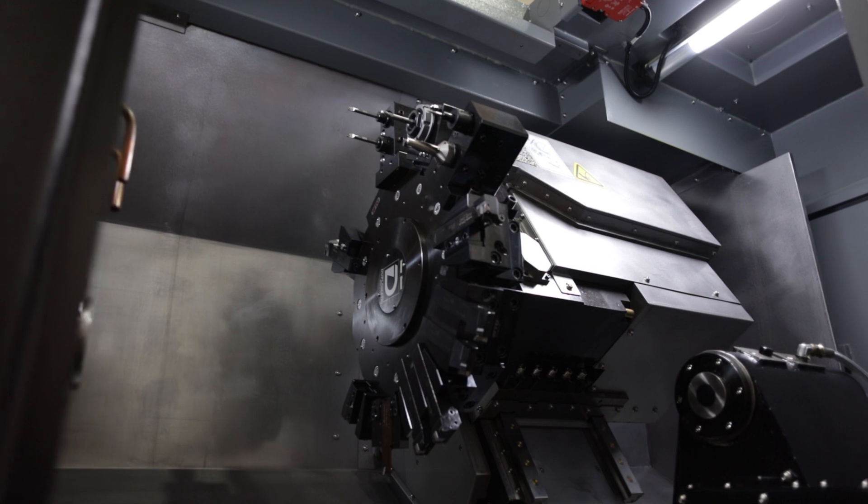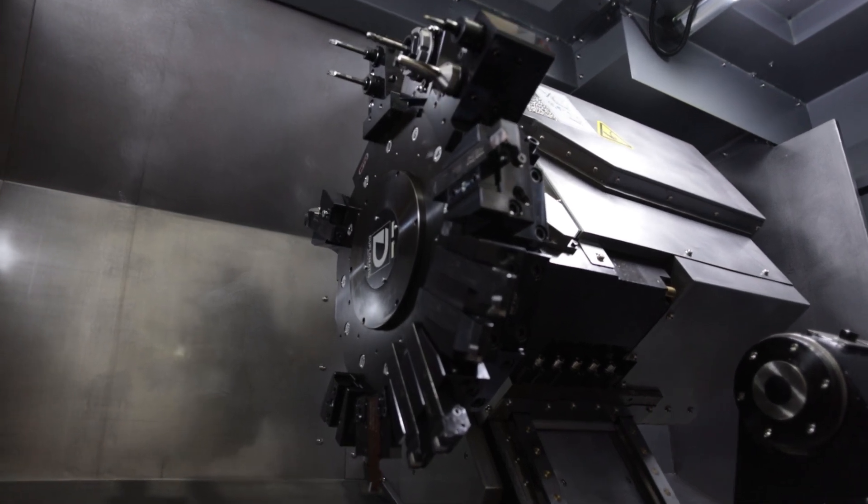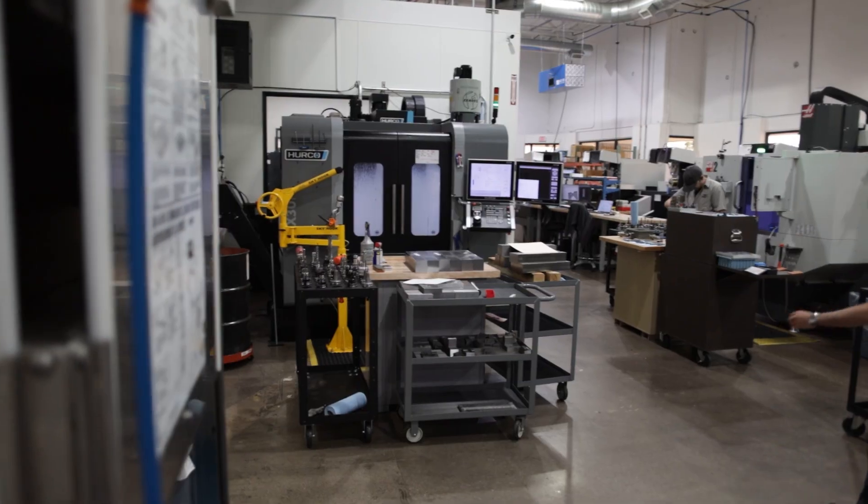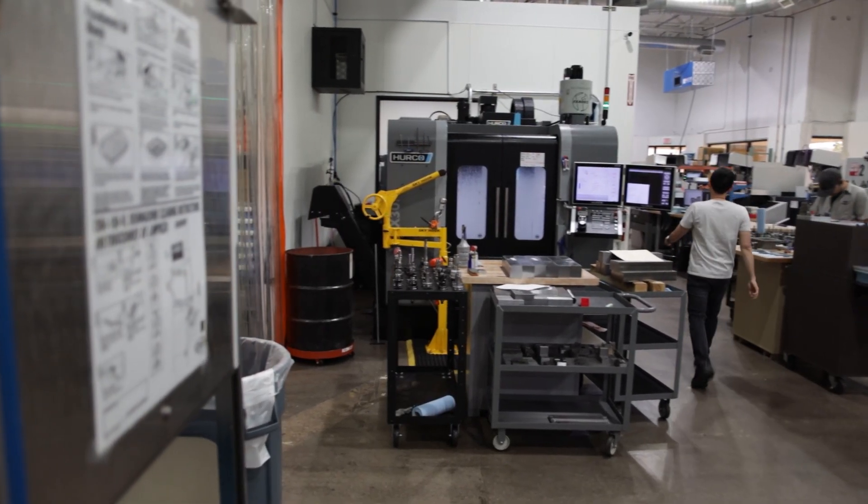Recently we've stepped up into significantly higher performance CNC machines, which is when we started shopping for Hercos. We did a bunch of applications testing with a bunch of other vendors, and the Herco — not because of brand loyalty, but because they were just the best machine that we found — is why we decided to go with their X series. The TMX 8MYI is the newest lathe we bought and the VMX 30 is the newest mill we bought.